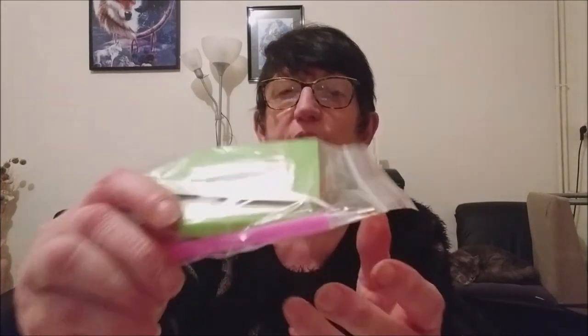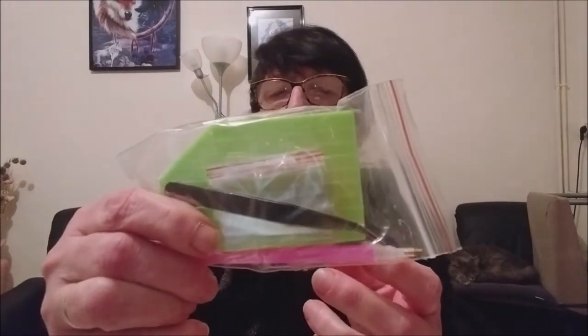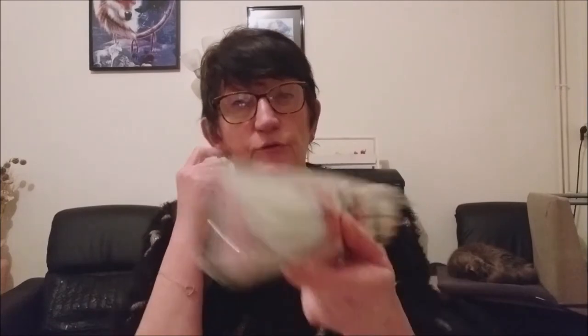Voilà comment je le reçois : j'ai eu le petit plateau vert que tout le monde connaît, la petite glu rose, le petit stylet rose et la petite pince en métal comme ceci. Il y a aussi quelques petits sachets supplémentaires pour ranger les perles une fois que j'aurai terminé le kit.